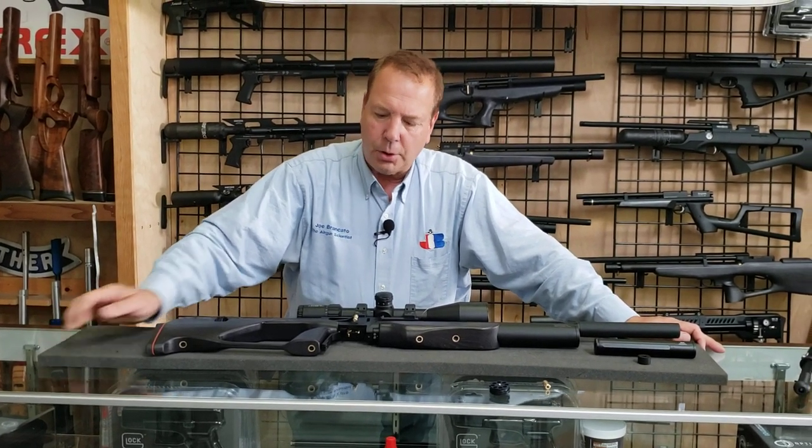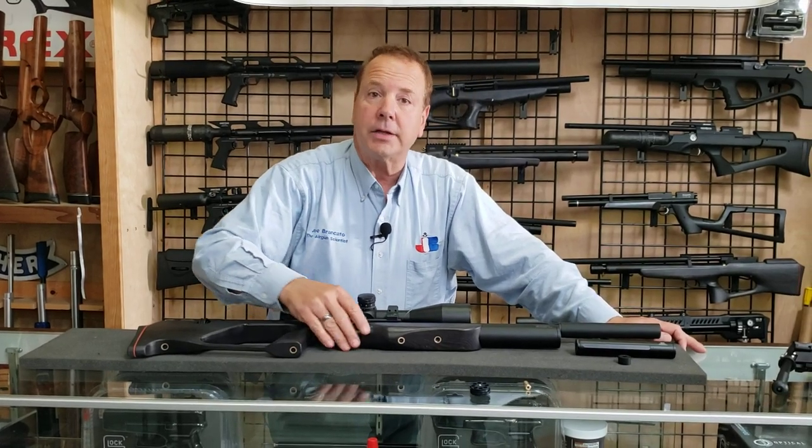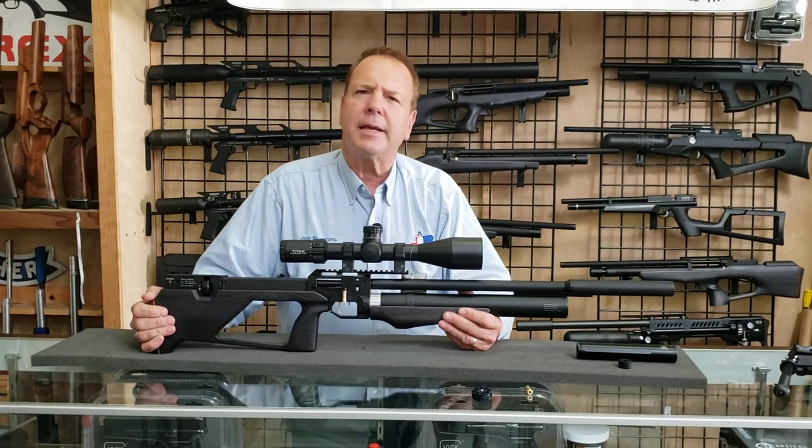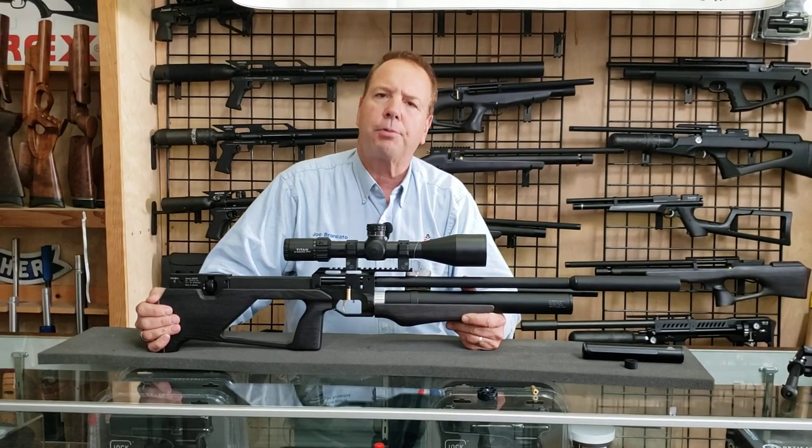Today's gun is the Zabroya. The latest and greatest from Zabroya is their flagship Sapsan, which means something like peregrine falcon — it's some bird of prey, and I think it's the peregrine.